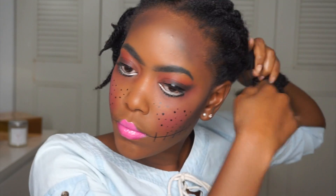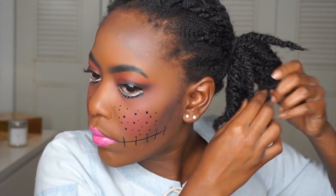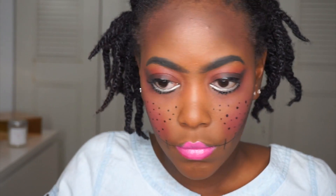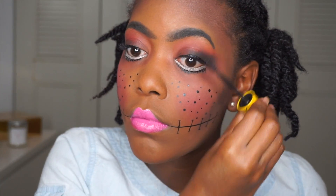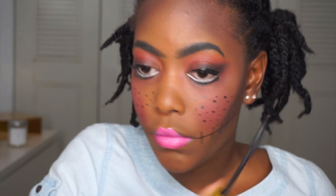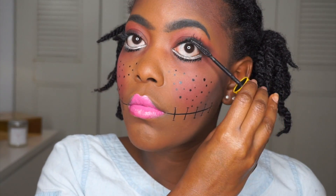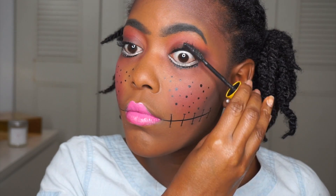All I did for my hair was put my protective style into two ponytails. I applied my mascara, which I almost forgot because I'm scatterbrained. The look is pretty much complete! I hope you guys enjoyed this tutorial and that it was fun and in the spirit of Halloween. Subscribe if it's your first time seeing me, thumbs up this video, and I'll see you in the next one!